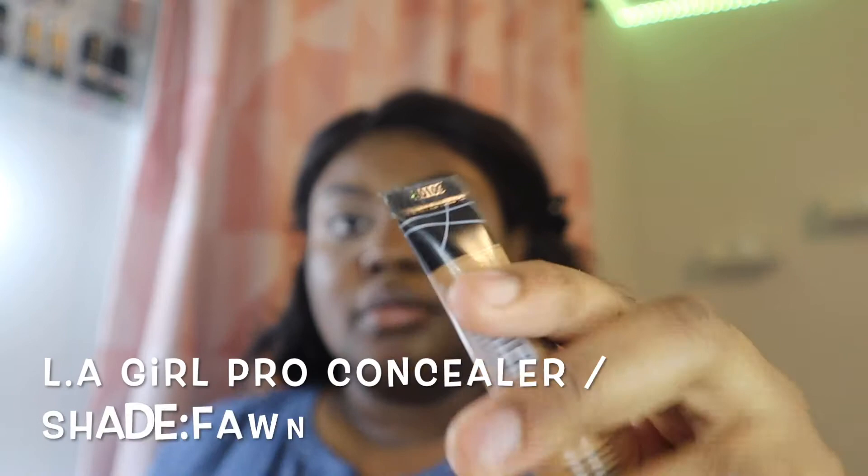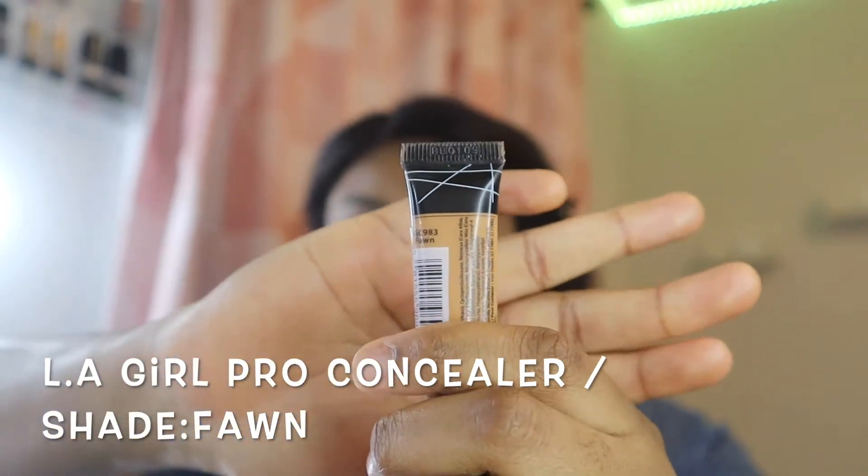I'll be using my LA Girl Pro Concealer in the shade Fawn to conceal my eyebrows and to shape them into the perfect look I'd like for this look.